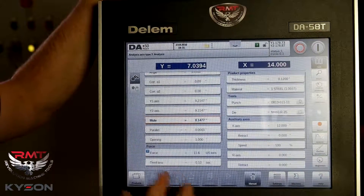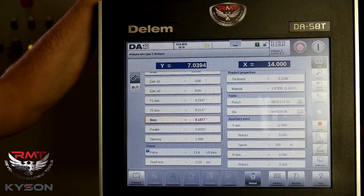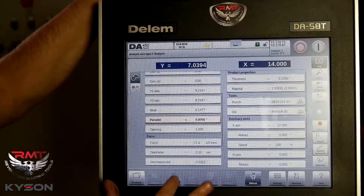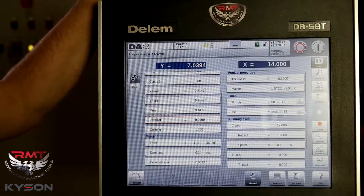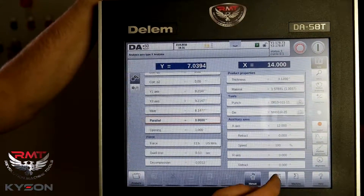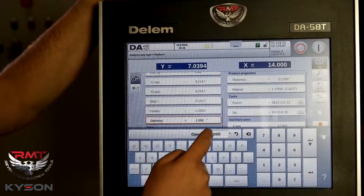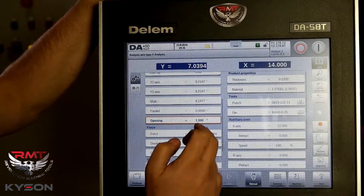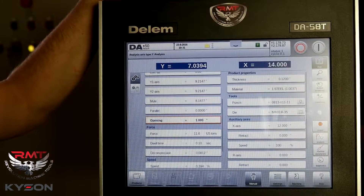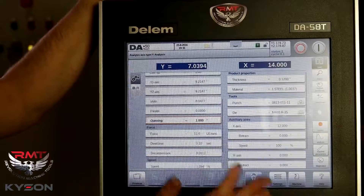Parallelism is the difference between Y1 and Y2. We can program that, and we can also toggle that off in another screen in settings if we don't want our operator to be able to do that. Opening is above our pinch point — so we've got one inch above material or pinch point, so when the machine repeats or returns, it's going to come to one inch open. I can program it right there.